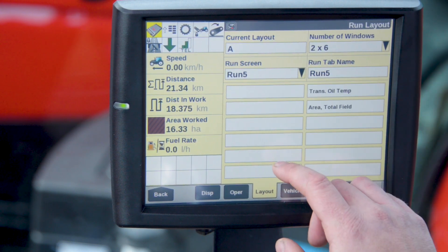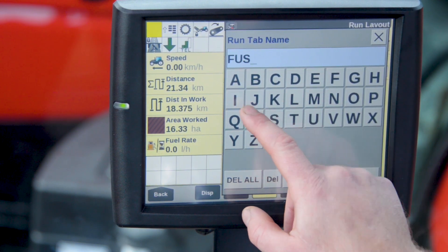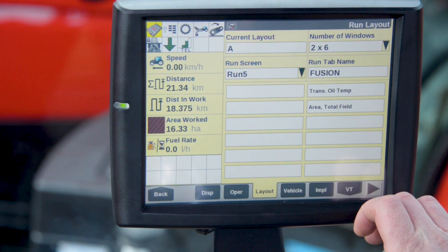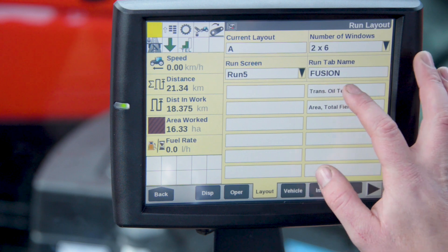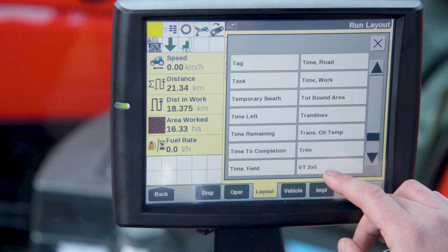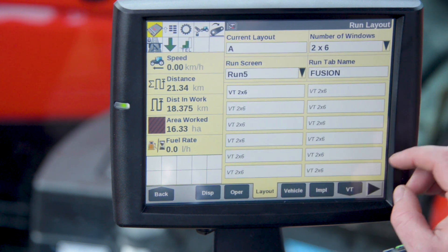I'm going to rename the tab as Fusion, and then add the tab by clicking on one of the tiles. I'm going to use VT 2x6. 2x6 means that it will take up all the tiles that are available.